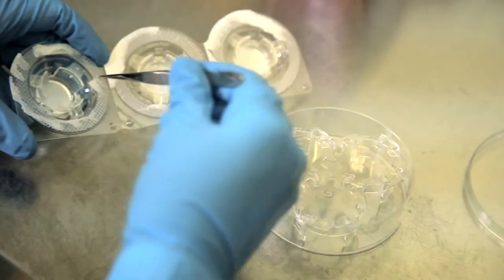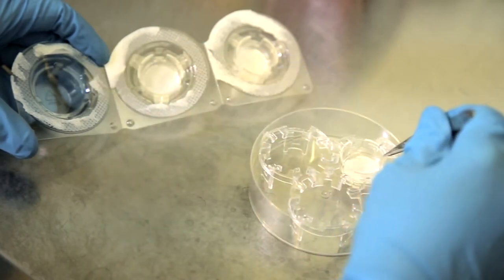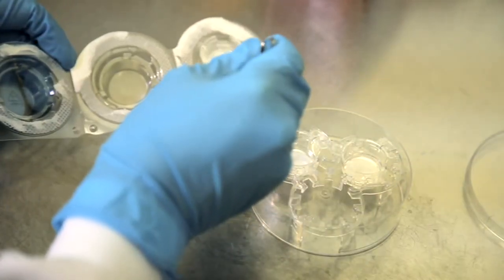Our well insert holder is designed to hold well inserts in a large volume petri dish, reducing the need for frequent media changes. This format should be used for prolonged cell growth of highly proliferative and demanding cell types.